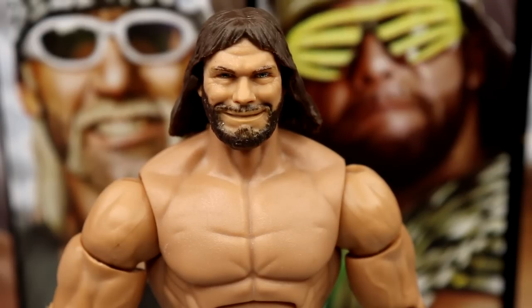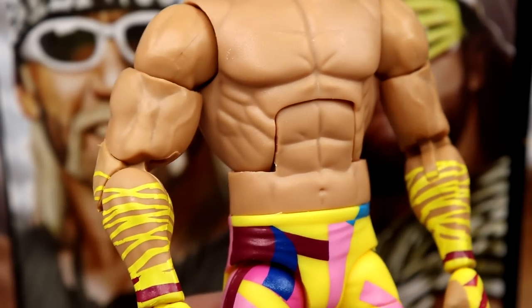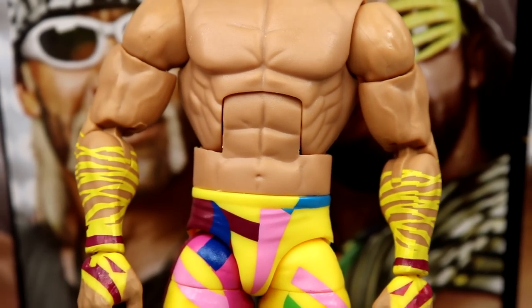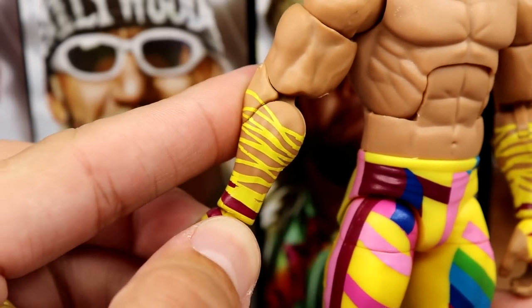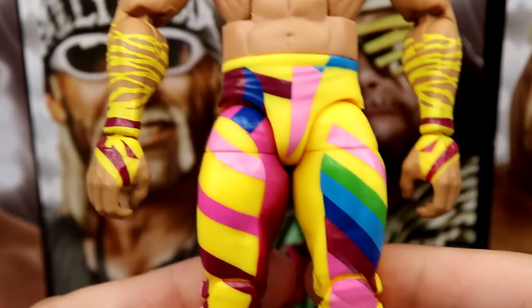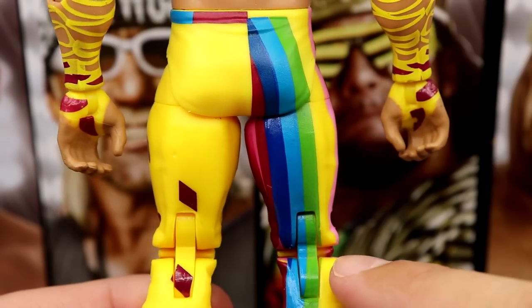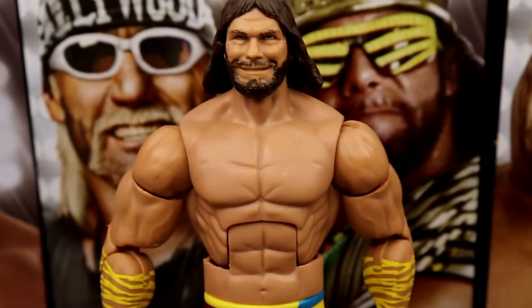For Macho King — same head sculpt we've seen on so many figures; they run those things into the dirt. They do have new double-jointed arms, though not Ultimate Edition style — elite style arms similar to Hogan's. The painted details get a little messy at the elbow but you can connect it. The legs feel short to me. You do have the yellow and rainbow colors in a color-block pattern all the way down, with stripes down the back. The boots look really good with white, silver, and yellow — actually really clean.